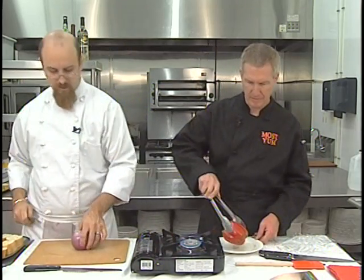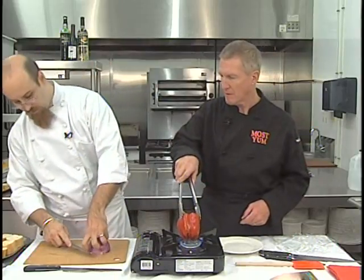I'm going to take one red onion, take off the end of it, split it in half. If you leave the root on there, then it won't fall apart while you're cutting it.